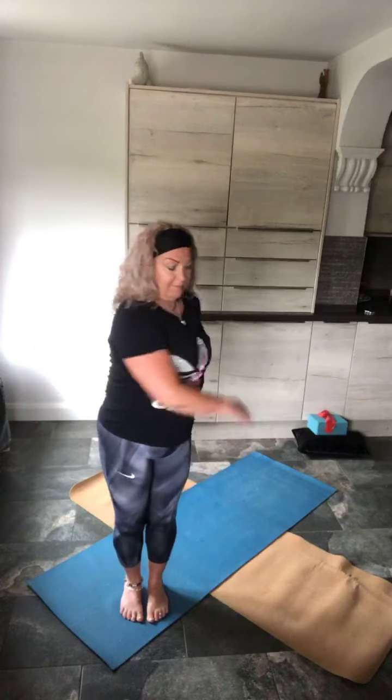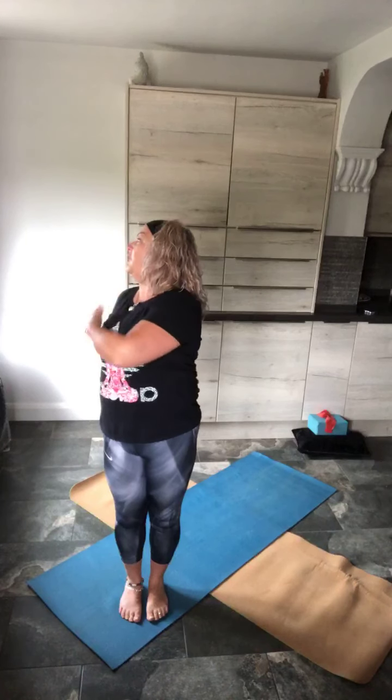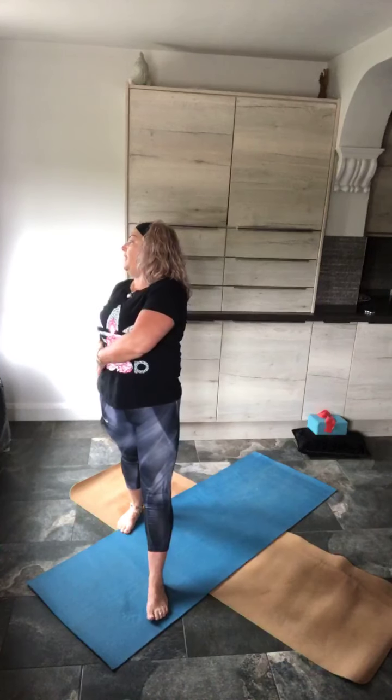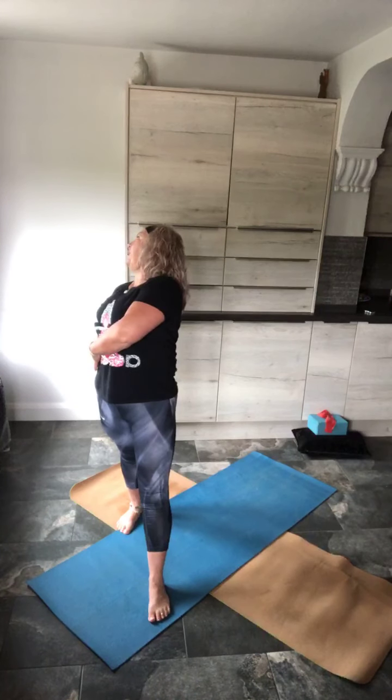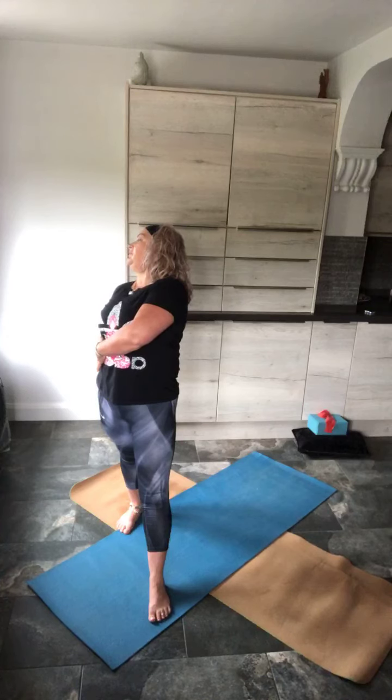Back into centre. Rotations. Holding it round to the opposite side — left side. Pull the shoulder back, look over that shoulder. Step back, left foot. Both legs straight, pull the shoulder back, lean back, looking behind. Get your ujjayi breath in place. Back into centre.